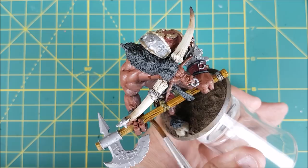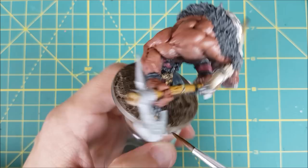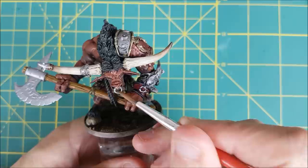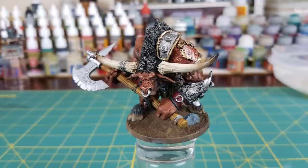I do have some bad news — the clip of me using the Nuln Oil was corrupted, but it was a very simple step anyhow. I used Nuln Oil on everything else that didn't get washed yet, except the axe blade — so that means the metal rings, both shoulder pauldrons, all of the hair, and the steel armor on the left arm.